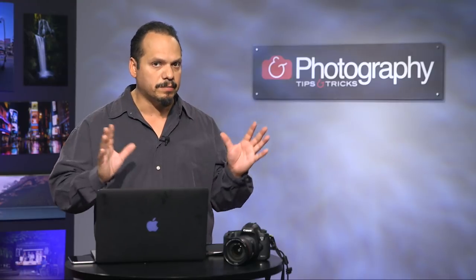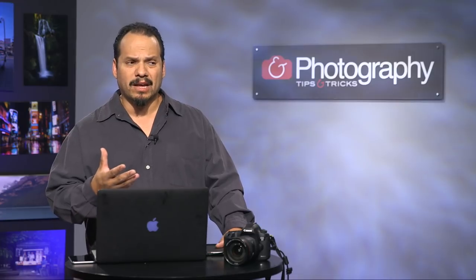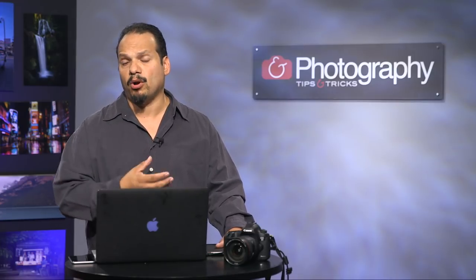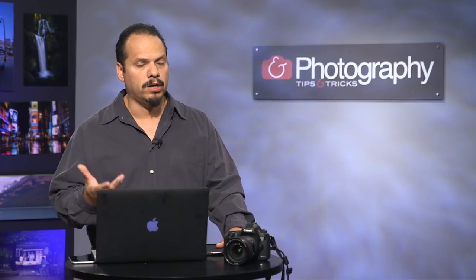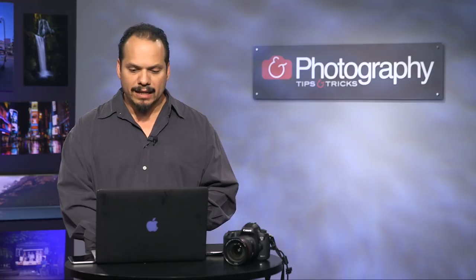Welcome back everybody. RC here for Photography Tips and Tricks. I want to show you something else while we're on the subject of Lightroom — the concept of printing. If you have an 8x10 sheet of paper and you want to print something smaller than an 8x10, can you print more than one image? Yes, you can, and you can do this inside of custom page setups.